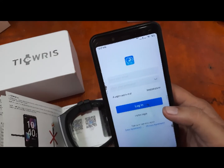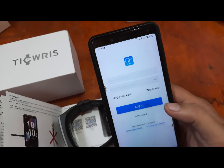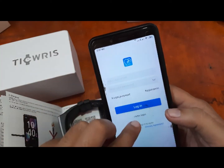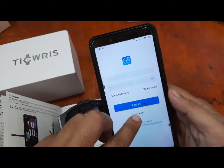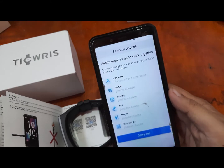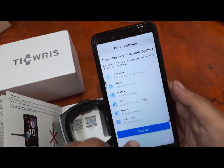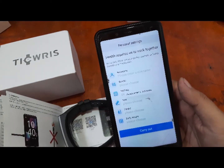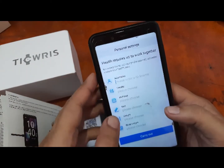We have the option to sign up or log in. Since this is our first time, to make it fast we're just going to tap on visitor login. If you want to record your data, you should sign up and log in to your account.